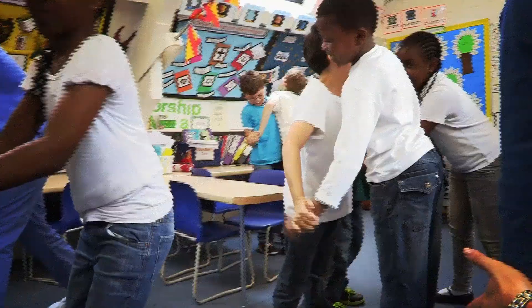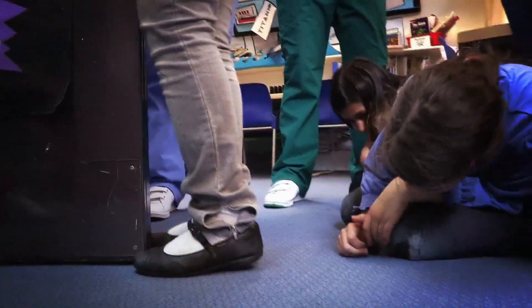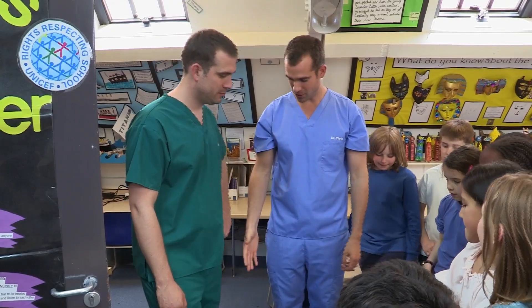We've got some incredible body tricks for you to show your friends. Want to find out how you can stop your mates standing on their tiptoes? We're now going to teach you a trick. So, Zan, can you stand on your tiptoes?